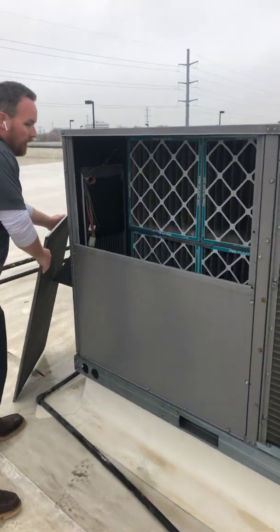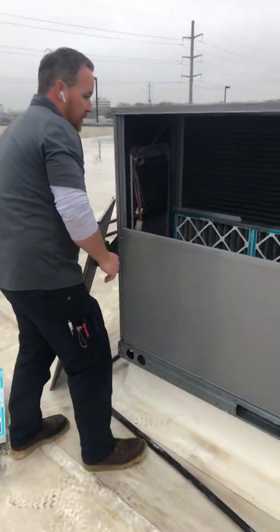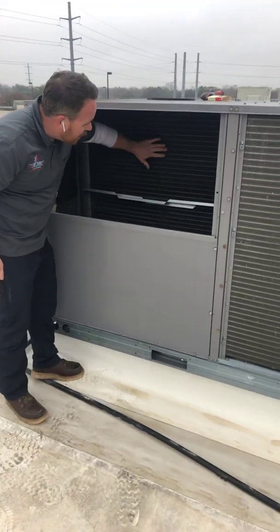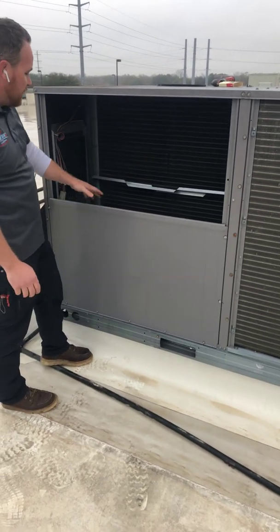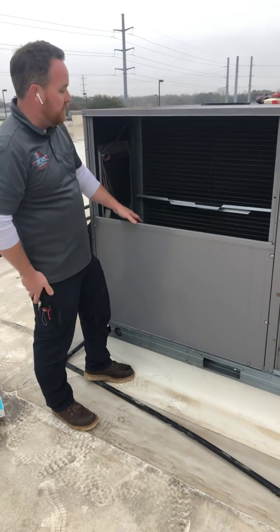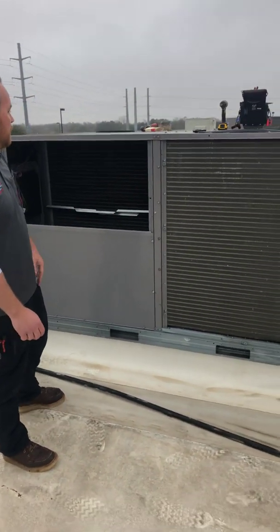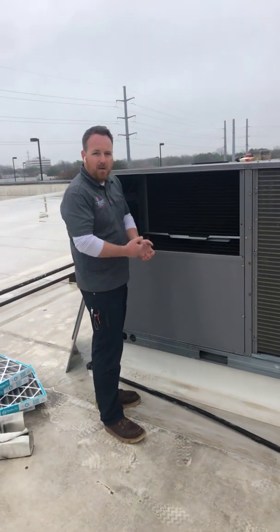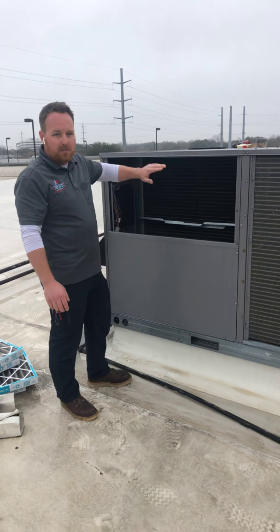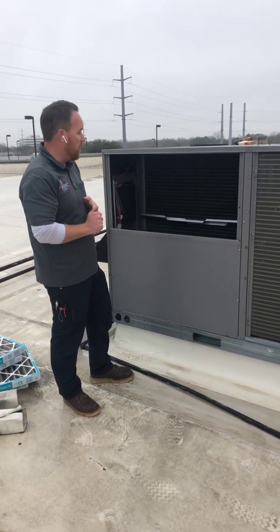The doors are always a pain to get off. These are our filters — we're going to change these out this morning. As you can see they're kind of dirty, so we're going to take these out and change them. Really easy to do. Behind that is our evaporator coil. This is our main return air — the air is pulled up from the building across this coil and then back down into the supply air ducts. It's just as important to keep this clean, especially during summer under high load conditions, and to keep your air filters clean, because even the slightest buildup of dirt, dust, or debris will cause a loss of efficiency and make the unit work harder.